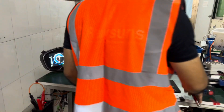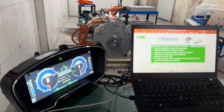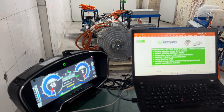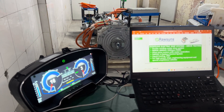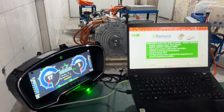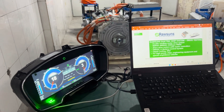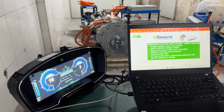We can see the motor is spinning. It shows the motor is now at 300 RPM and the speed of the vehicle is 18 kilometers per hour.